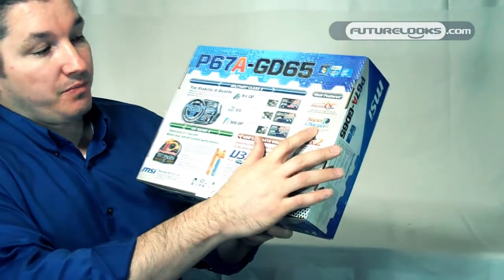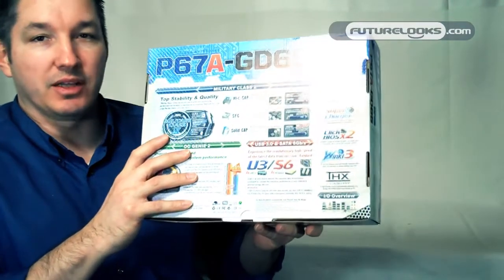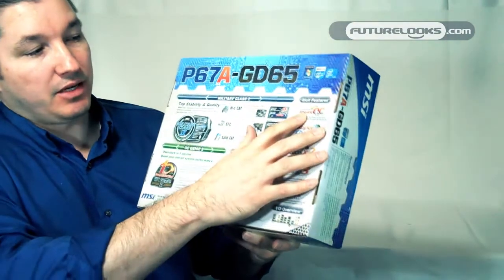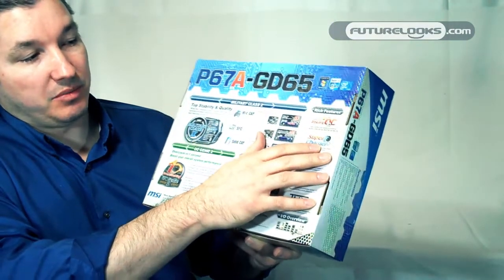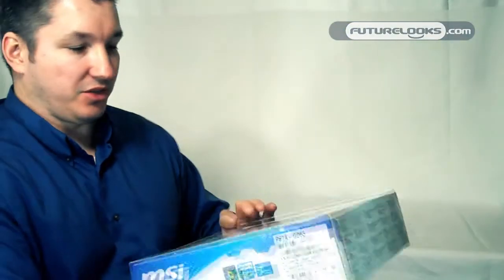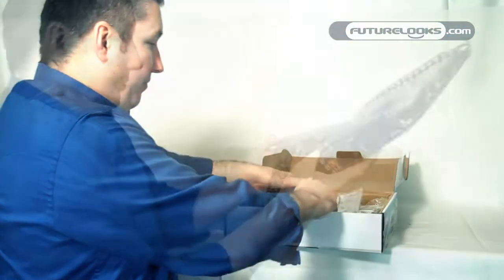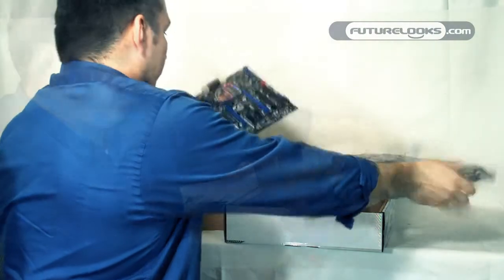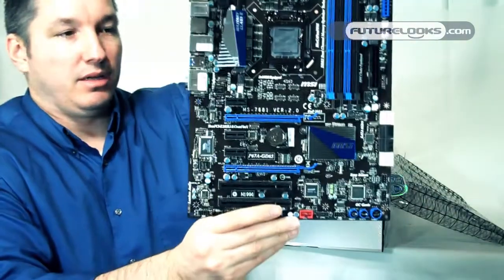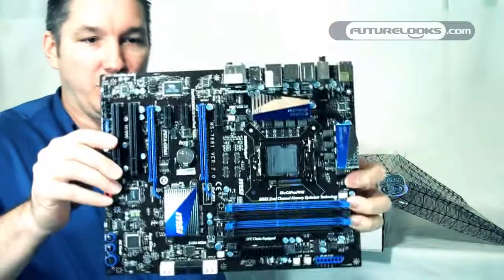Super Charger — basically you can plug in any of your Apple devices or devices that can use USB power to recharge. And then Control Center and instant OC — some useful software for enthusiasts who want to do it yourself. So we're going to pull this open real quick and take a look. This is the MSI P67A-GD65 motherboard — let me give you a better view there.